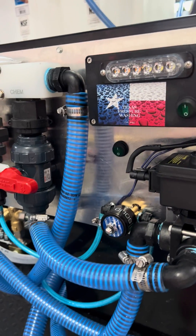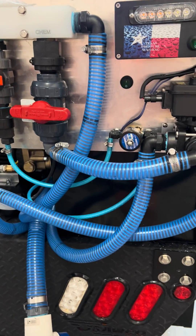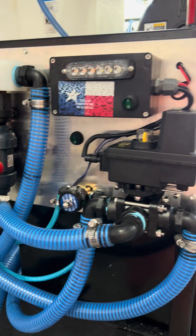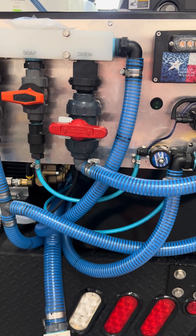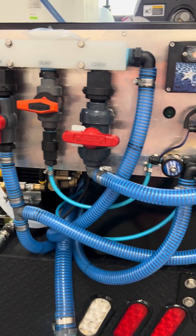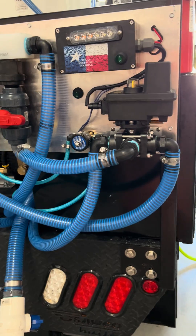If that happens, we'll take care of it — we warranty these things for 12 months. We can ship these anywhere in the U.S. for under $50, usually right around $30, depending on where you live. Typically about three-day shipping with UPS.